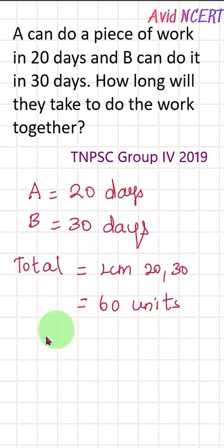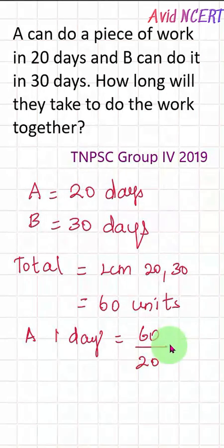In the 60 units of work, A completes it in 20 days. So A's work per day is 60 divided by 20, which equals 3 units. That is, A does 3 units of work per day.